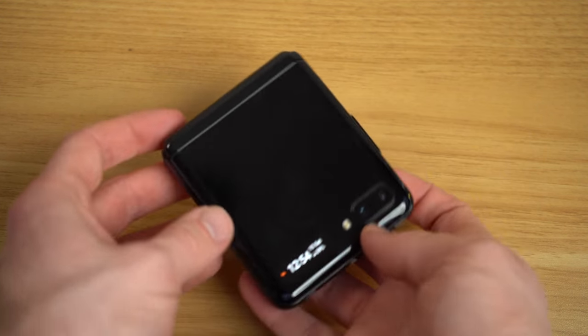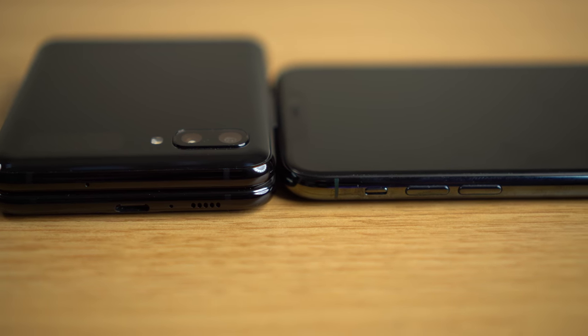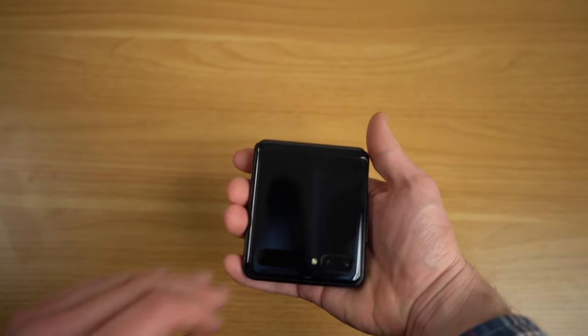Even if you can't see the crease, you'll feel it — almost like a slight bump as your finger runs along it while scrolling. Of course the crease is there because you can fold the display in half, making this otherwise tall phone much more compact. That means it fits easier into your jeans pocket or any pocket where a big smartphone wouldn't normally fit. For example, this shirt pocket couldn't hold my iPhone 11 Pro Max, but the Galaxy Z Flip fits in with no problem.